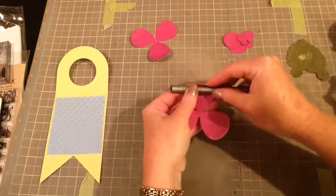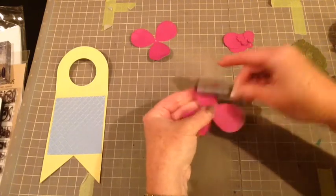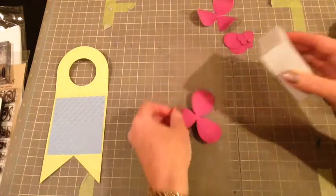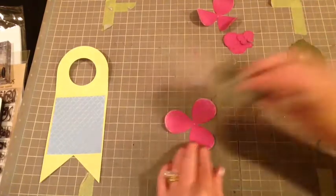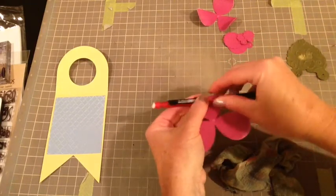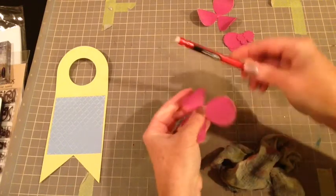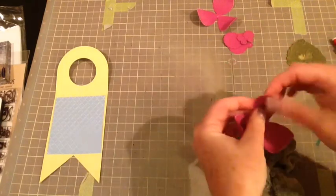I am taking my pen and I'm just rolling the flower around it just to give the flower a little bit more dimension so that it looks a little bit real when it's all put together. This is the second petal and again just cleaning it up, and then for this one I want to use a smaller roll so I'm using a little pencil and rolling it just to give it a little bit more dimension. And that looks really good.